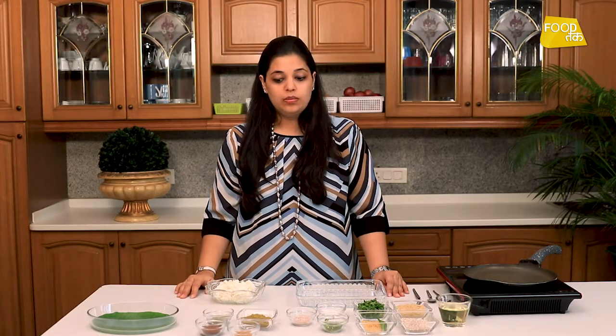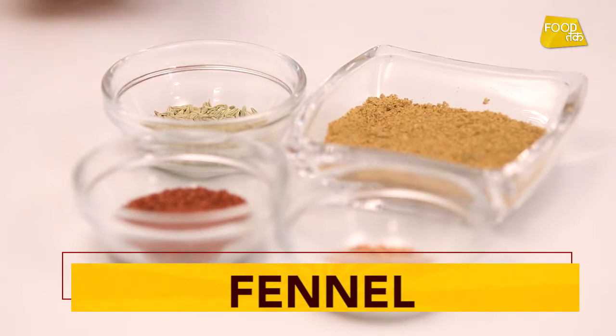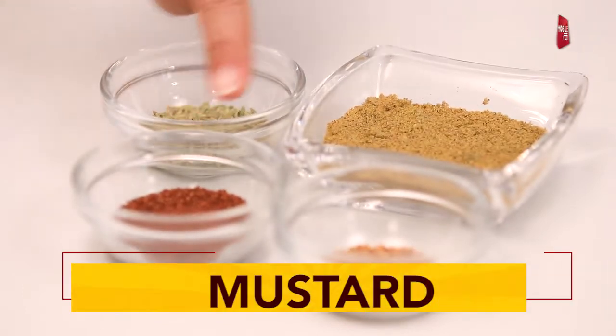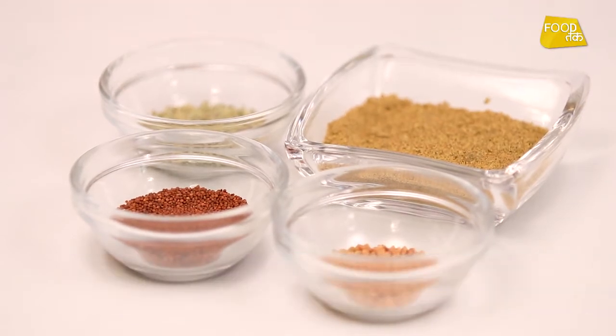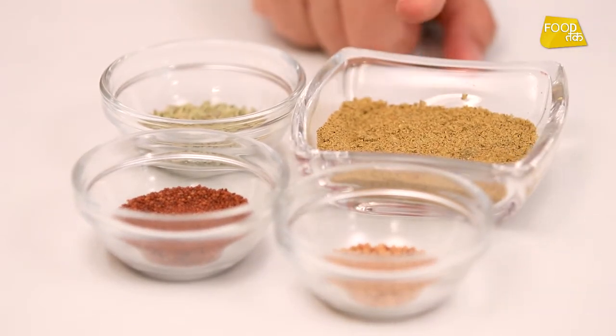In this we are going to use a very special spice mix that we make at home. This is our dry masala mix which contains soft barik rai and methi dana. We are going to dry roast the masala as well.